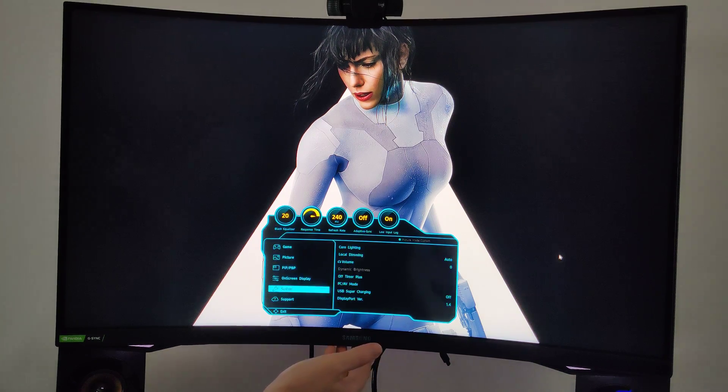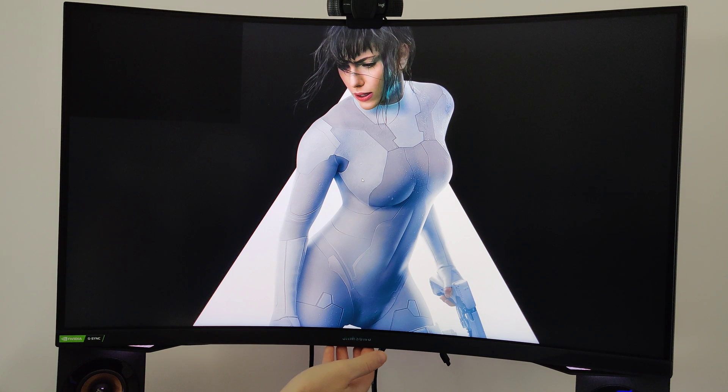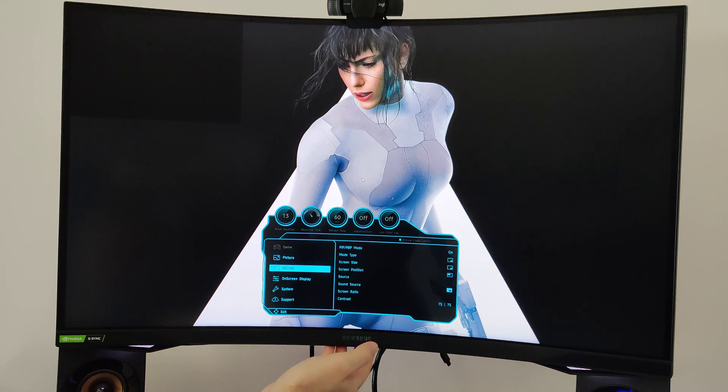I'm going to try the picture-in-picture mode one time. Last time it really screwed me over — no signal. See, now it's acting weird, but there is a picture-in-picture in the top left. The resolution is pretty bad though and the image is darker, so it's not great.